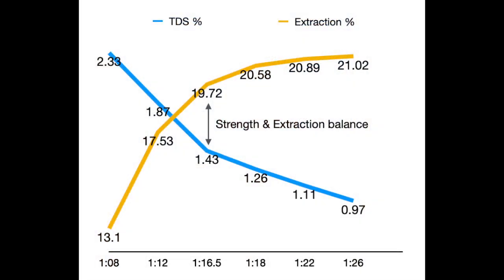To help explain this: as you brew coffee, the TDS percentage starts high and falls throughout the extraction as it becomes more and more diluted. On the other hand, your extraction percentage starts low and increases as more is pulled out of the coffee. Eventually, you'll get diminishing returns on extraction and sometimes even get a drop due to excess dilution.